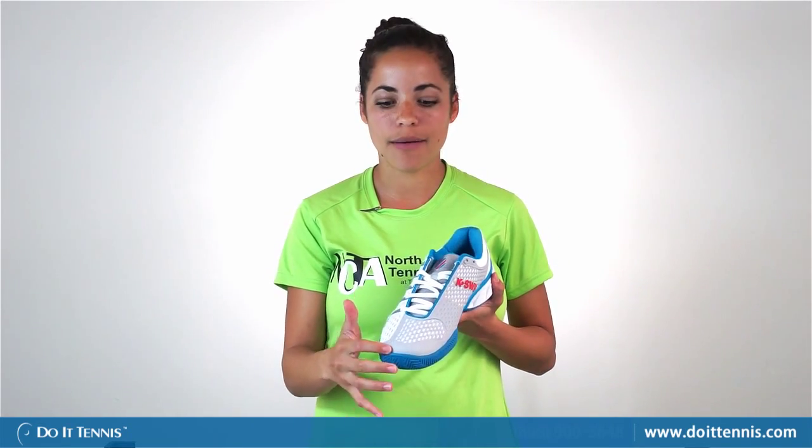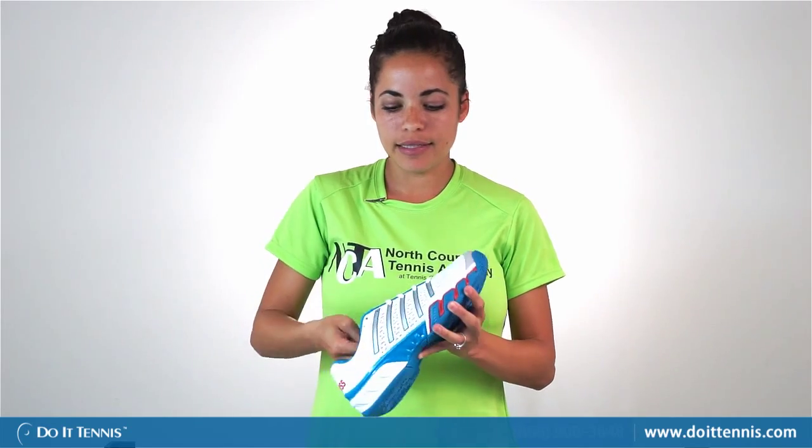There's also some extra toe protection for the toe drivers that may be wearing down the toe area a little faster. They have the nice stay-tied laces that make it so that you don't have to bother with your laces. They should stay tied pretty well so it's not a distraction at all.